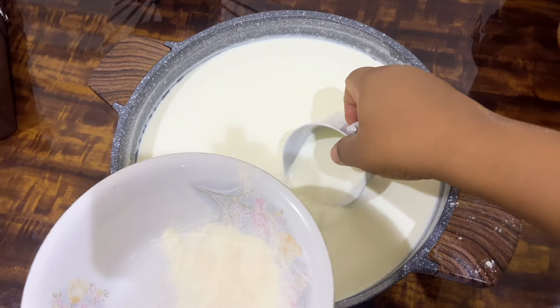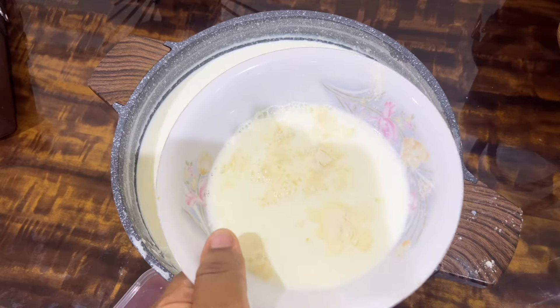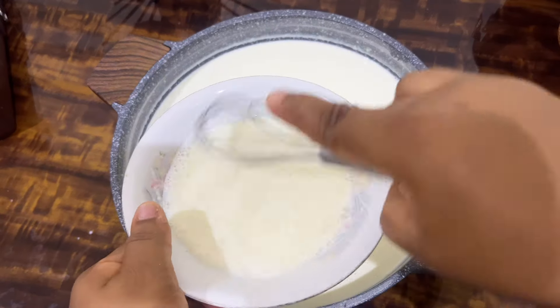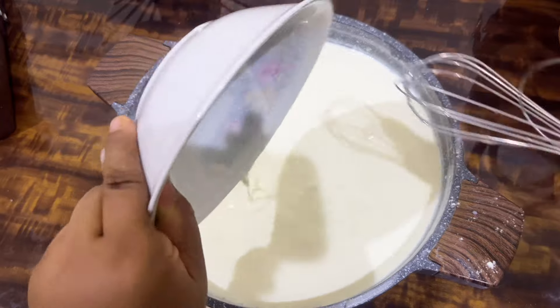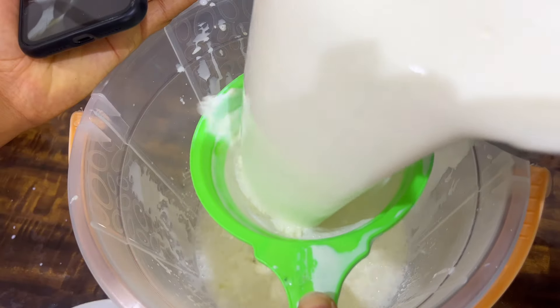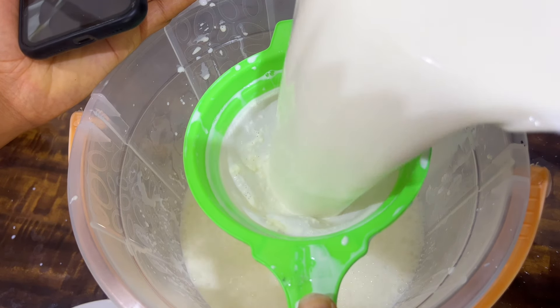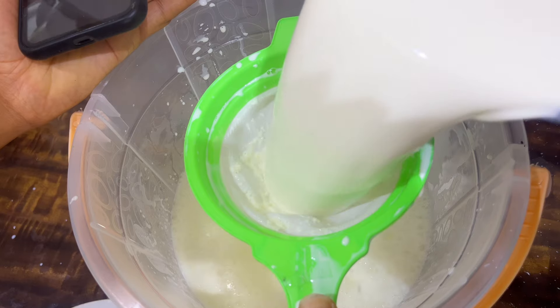I'll use my sieve and pour everything into the bowl I'll be using to store it. Then I'm going to cover it very well — I'm using nylon first, then a wrapper, and you can also try to use a blanket. After doing this, I'm going to transfer it to my oven. The oven is not going to be on; I'm just keeping it at a dark warm place overnight.